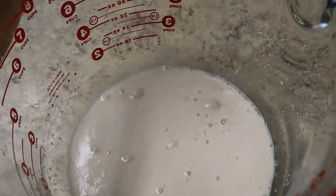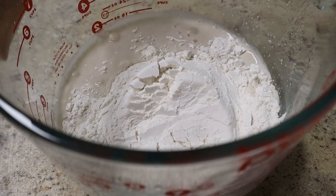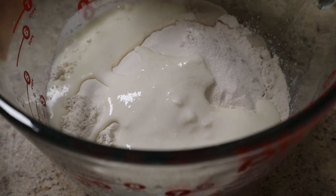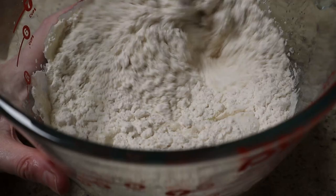We are nice and frothy now, time to add our other ingredients. Two and a quarter cups of all-purpose flour, a tablespoon of oil, a half teaspoon of salt, and a half a cup of yogurt. Stir it until it all comes together, then I'm going to knead it for ten minutes.